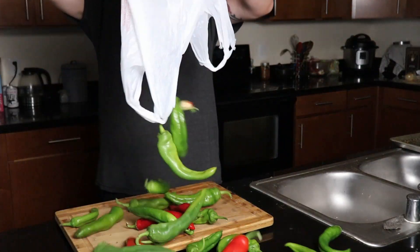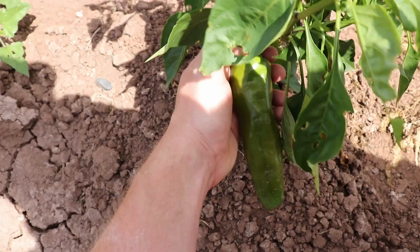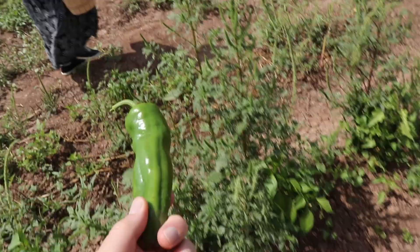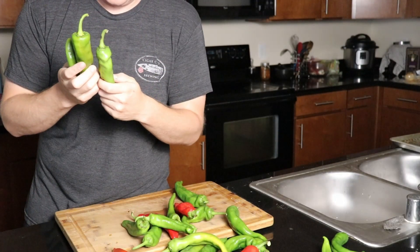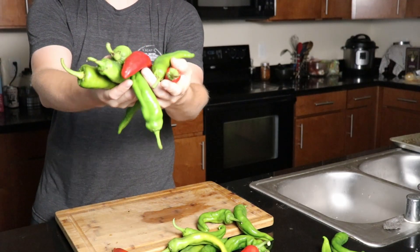To get started, go ahead and procure yourself a plethora of perfectly picked peppers. These ones in particular happen to be personally picked by me in Albuquerque and I have a combination of both red and green chilies, and I'm going to show you what to do with all of them.